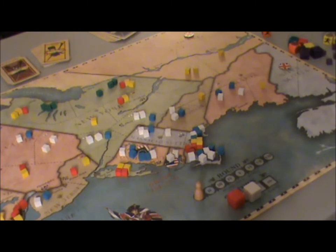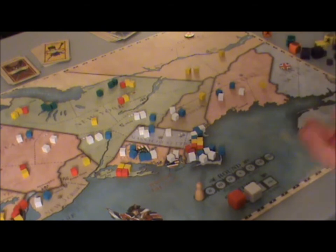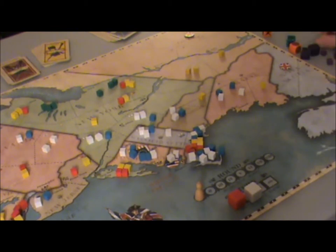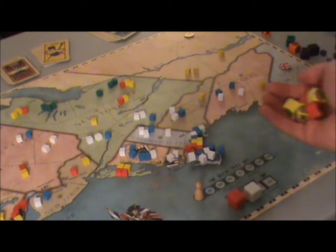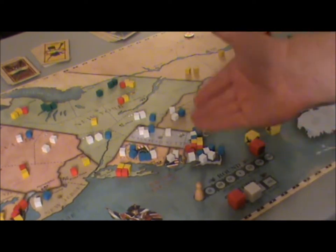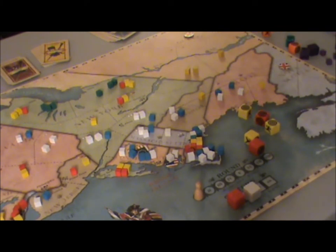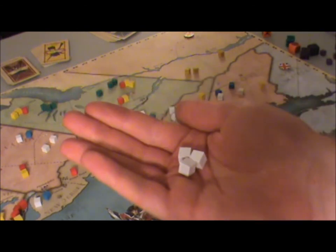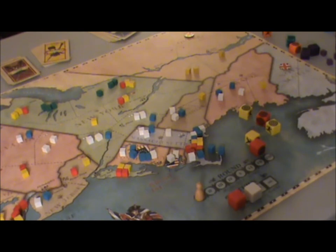Now we roll dice. The British roll first in defense — even though they have four regulars, they're only rolling two dice for the regulars and three dice for the militia. We have three hits and two command decisions, but they can't command decision out by sea and flee, so they have to stay. Hits are applied by the opposing side, so the Americans choose to lose three militia units. They take hits but don't hit quite as well as British regulars — shown on the player aid, which quickly tells you who hits at what ability. Patriot militia doesn't hit as well as the Continental Army and they flee more easily.